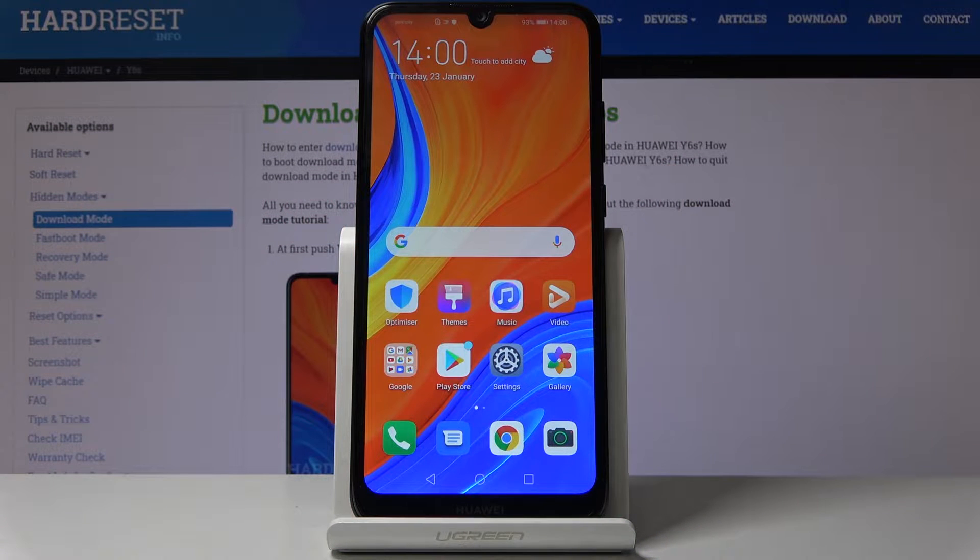Welcome! The full name is a Huawei Y6s and today I will show you how to capture a screenshot on this device.